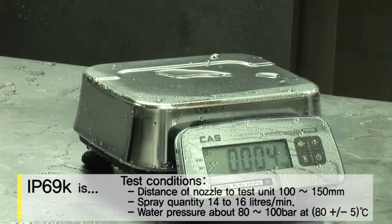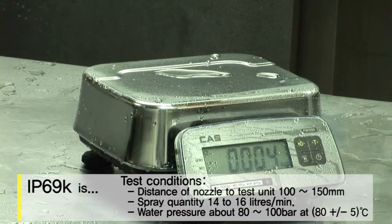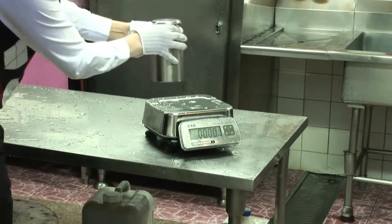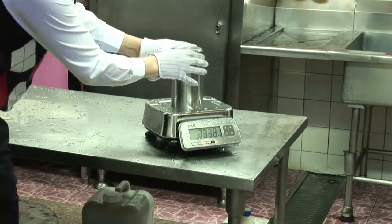Since the scale can be powered by either batteries or rechargeable batteries, you can easily move it from one place to another. With alkaline batteries, it can operate for over 25,000 hours.